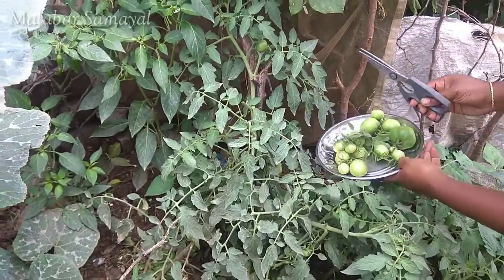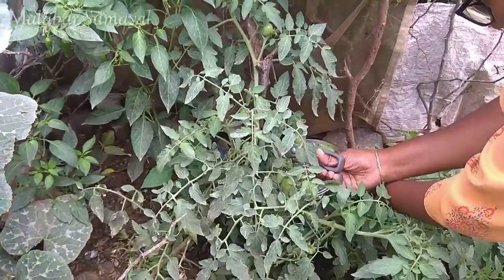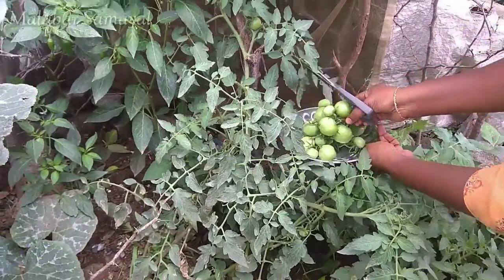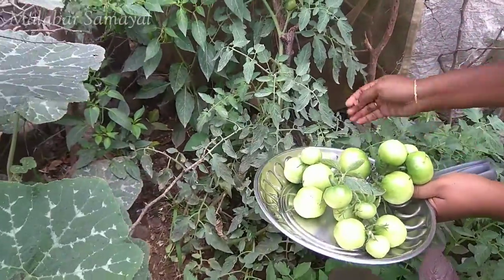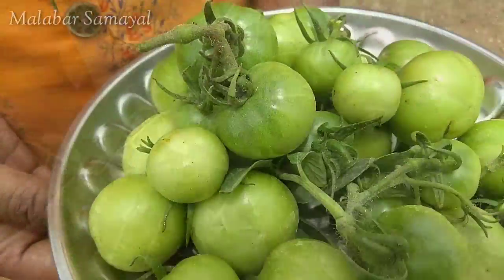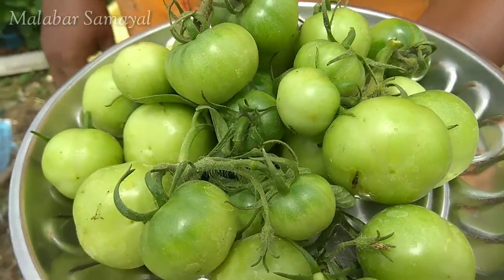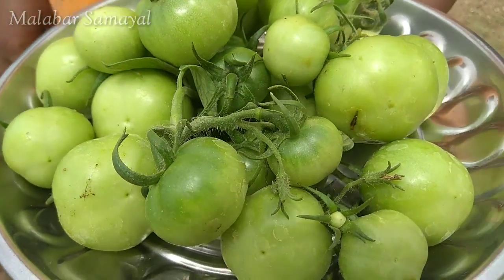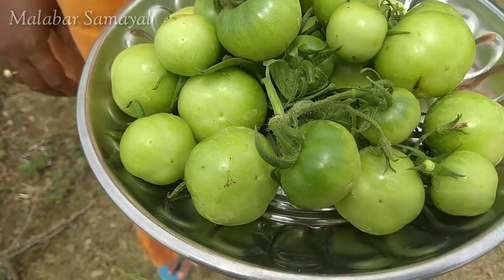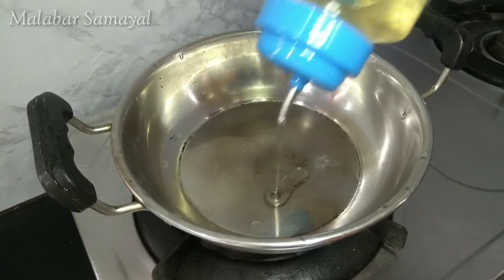Hello friends, welcome to my first time. I have already been in my room for a while. I will share a great recipe for you. Let's see how this recipe is done.